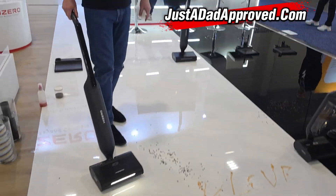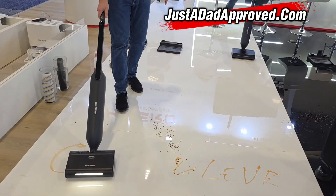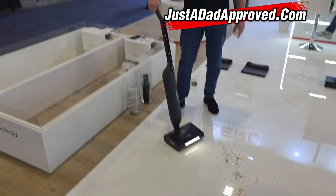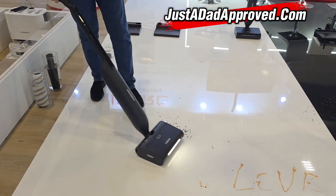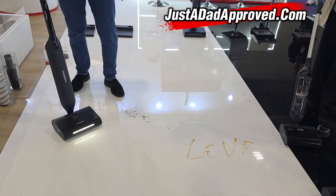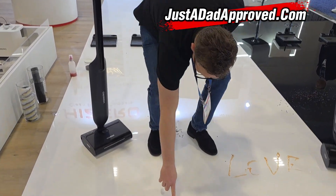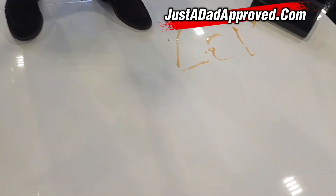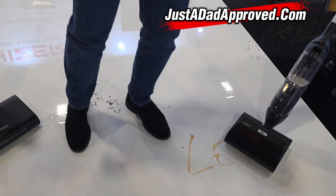I've never heard of this brand but this does look pretty cool — they do have robots which I'm going to talk about in a second. This is clean immediately. You can touch this — yep, it's clean.